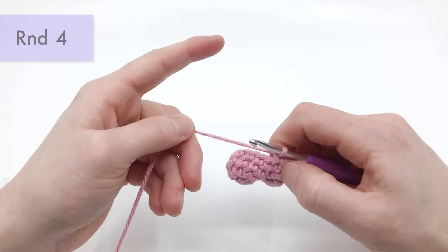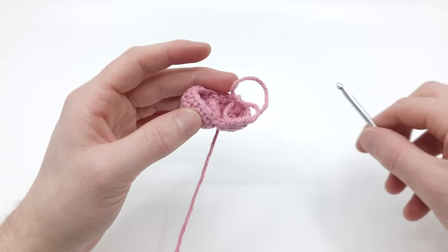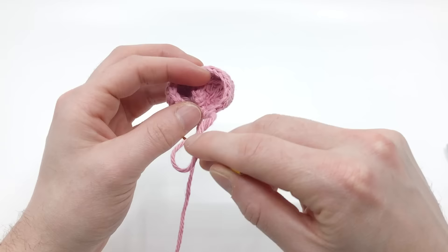You can see it's connected. Now there should be 18 stitches around. If you count the little V's starting from right here — one, two, three, four, five, six, seven, eight, nine, ten, eleven, twelve, thirteen, fourteen, fifteen, sixteen, seventeen, and eighteen. Now we'll continue around.